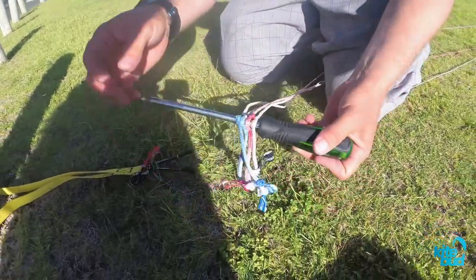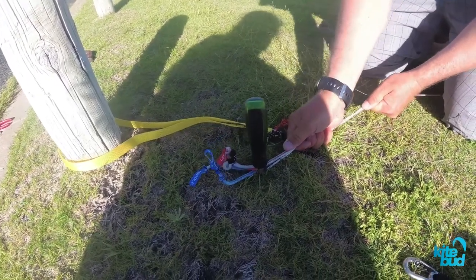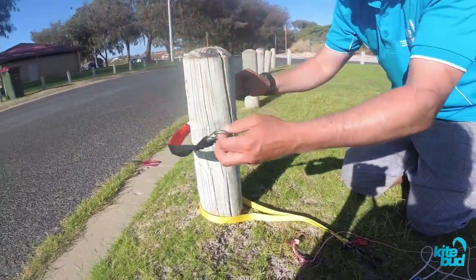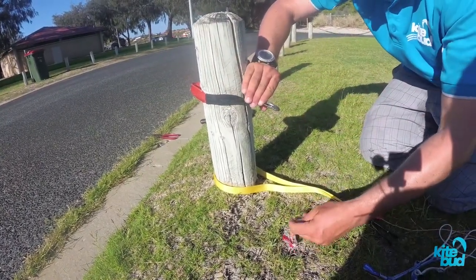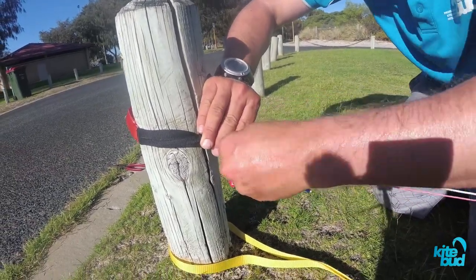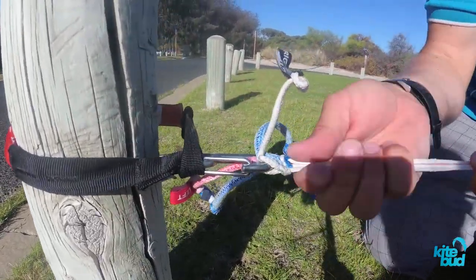Once your lines are all attached in the screwdriver, you simply plant it in the ground. It should be solid enough to put a decent amount of pressure on it. Another solution is to use your safety leash — you simply pass it around a fixed point, and then you will use your clip to attach each line.